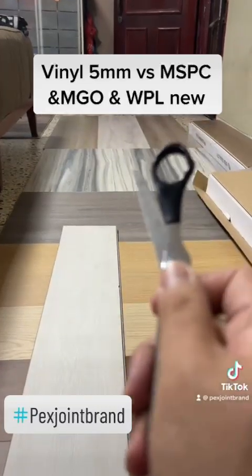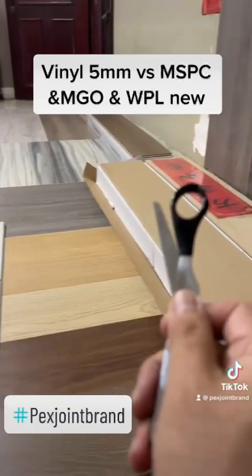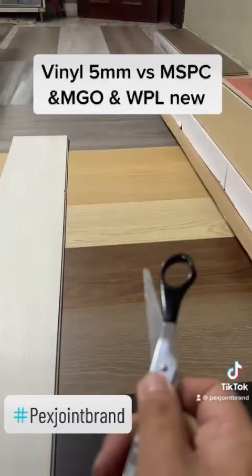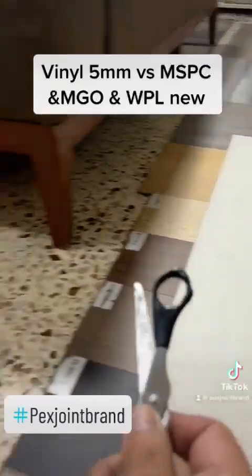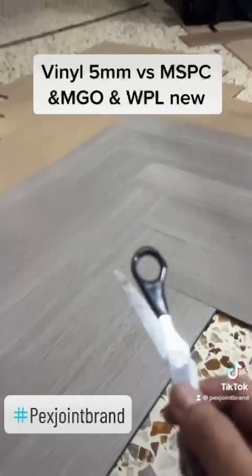There are a few types to look at: MSPC, MGEO — and this here is a waterproof laminate.